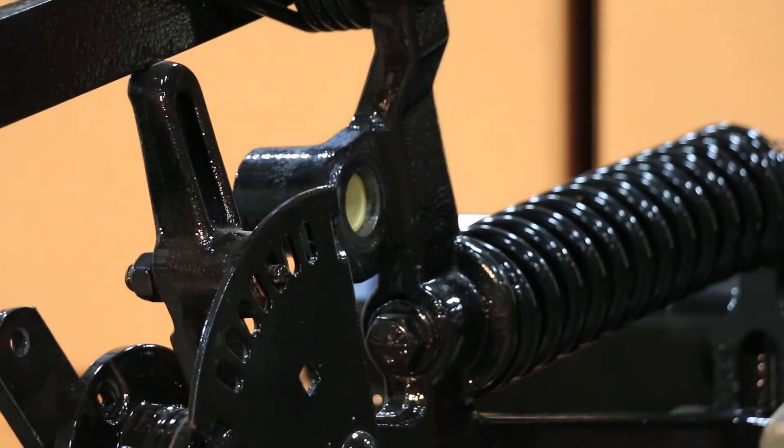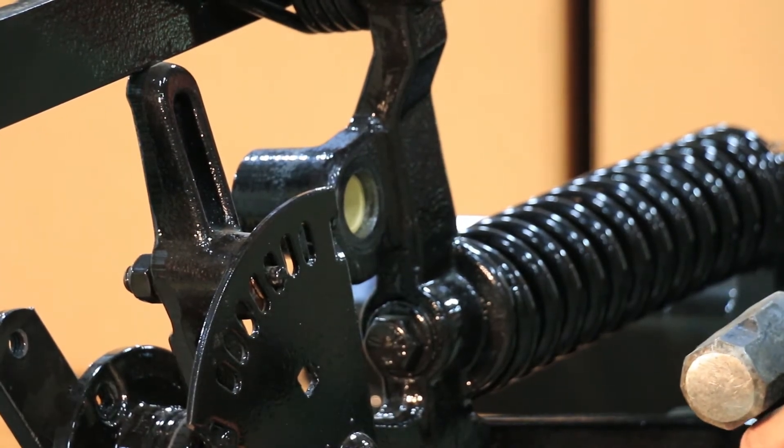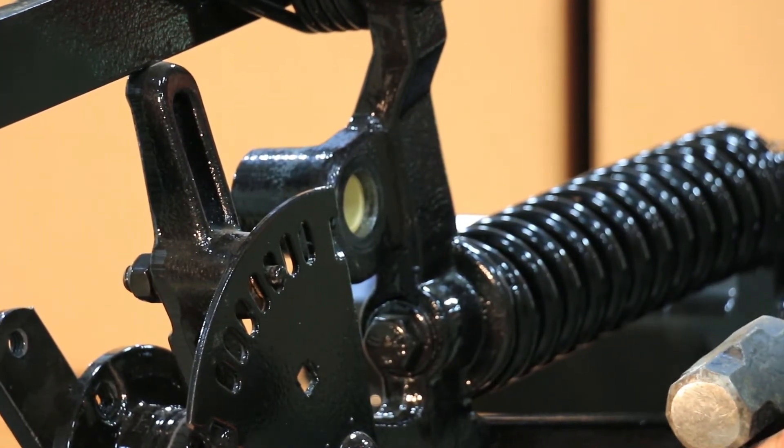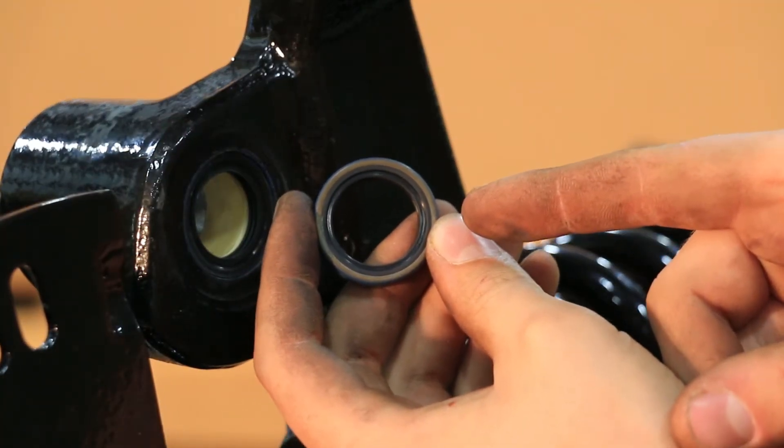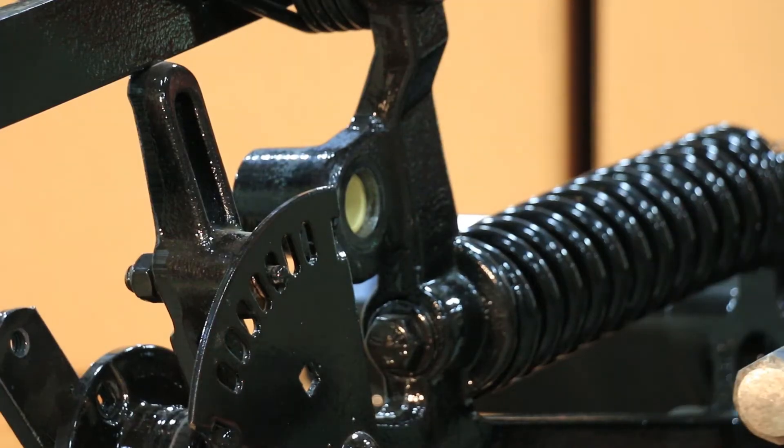You will then install the seal also using the Needham Ag bushing installation tool. The small grain lip, which appears on one side of the seal, will go in towards the poly bushing.